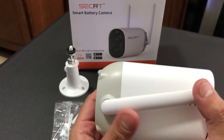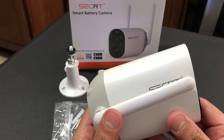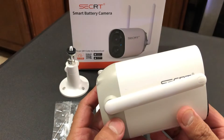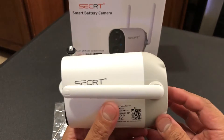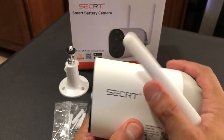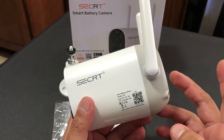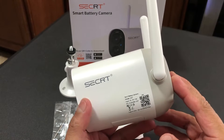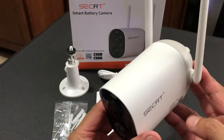The camera has a little bit of weight to it. Inside you have a rechargeable battery that is an 8800 milliamp battery, so it has a lot of power reserve. Once you charge it to 100%, it should last somewhere between three months to five months depending on the amount of events that it records.